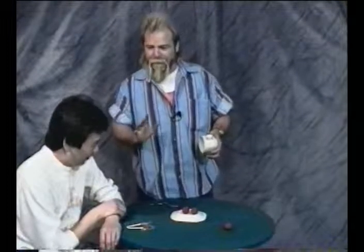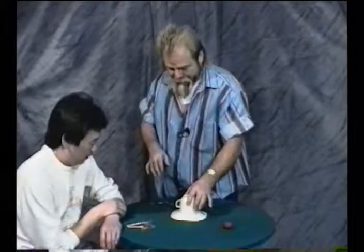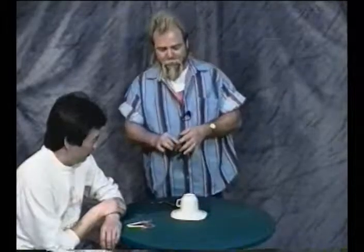Now I'll tell you what, the last ball is going to be the best. These have been fairly easy. If I place this ball inside my pocket, correct? Then it would be impossible for that ball to be under the cup. Would you agree? I agree.